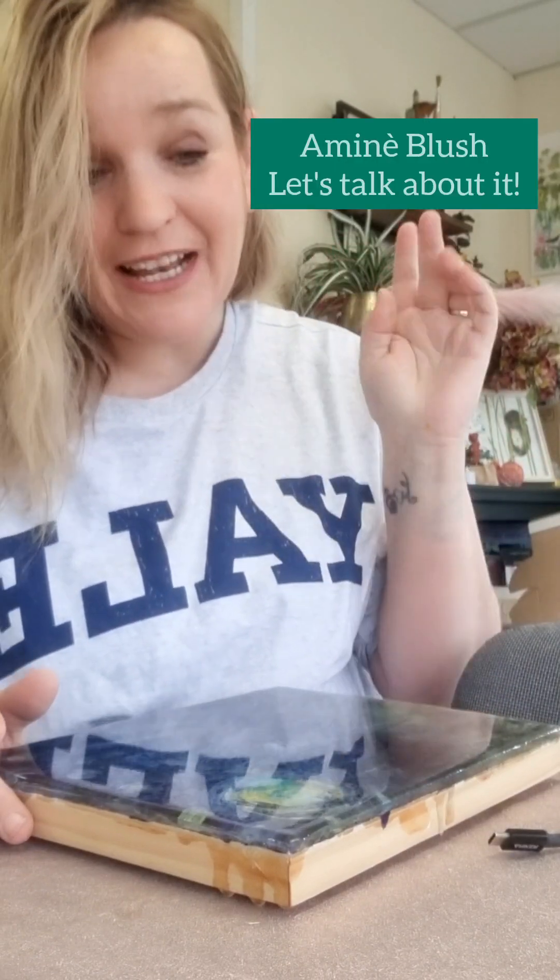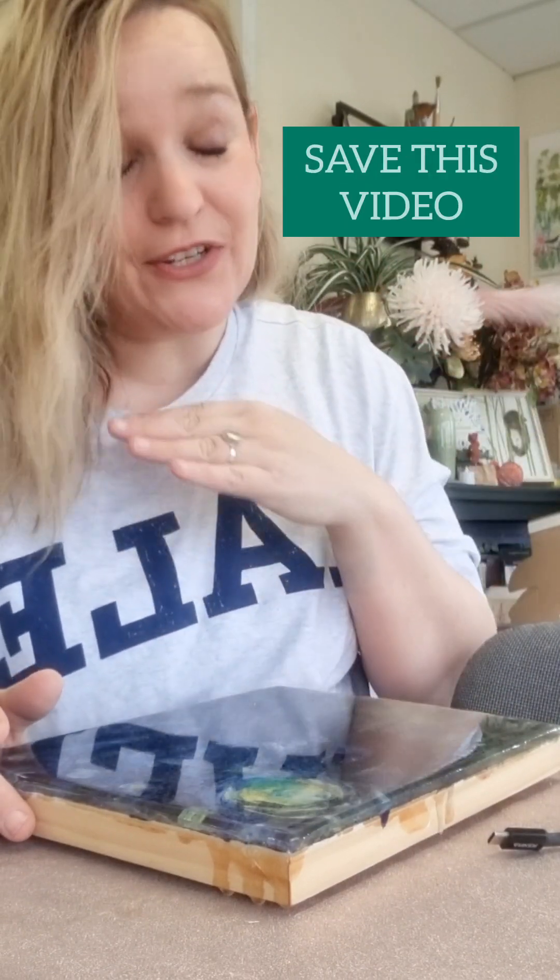Morning guys, amine blush - let's talk about it. Save this video so you can tag all your friends and refer back to it later. I'm going to talk to you about why it happens, how you can solve it, how you can prevent it, and generally everything you need as a beginner or intermediate resin artist.